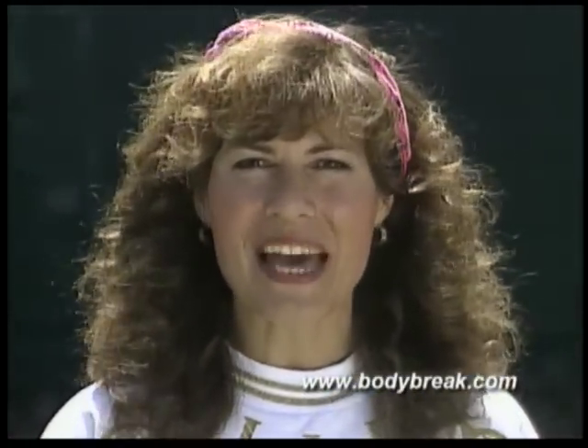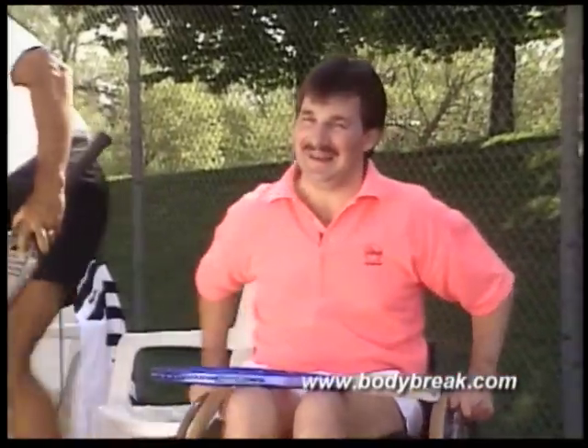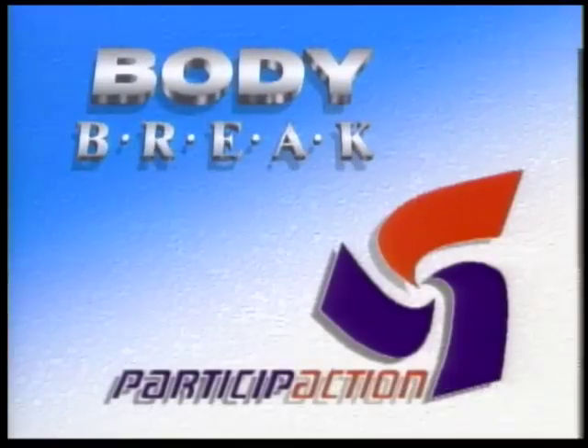Another way to prevent tennis elbow is to hit the ball with your arm slightly bent. The proper racket can also help, so when looking for a new racket, make sure it fits your hand, strength, and ability. You're served. So until next time, keep fit and have fun. Body Break.